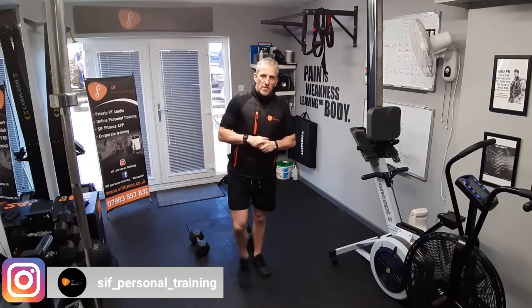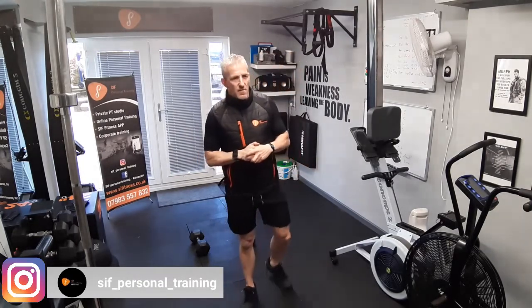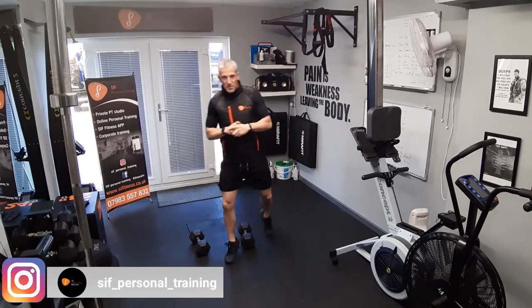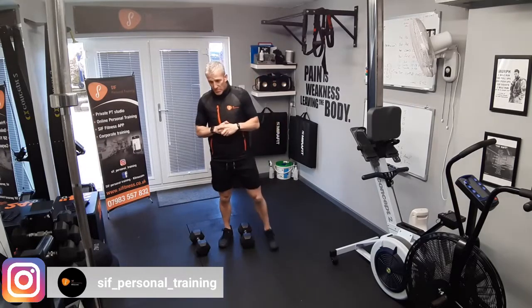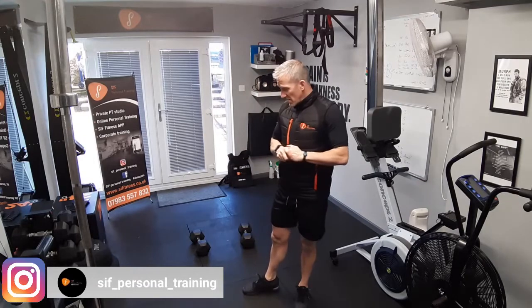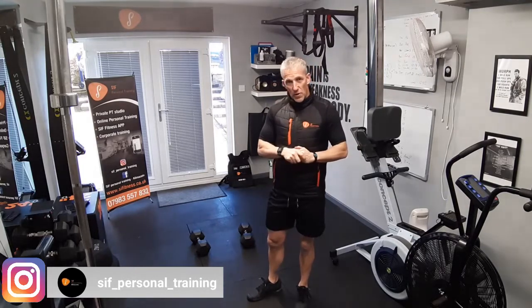Hey guys, welcome to workout three. Today we're going to do a quick dumbbell blast, a bit of conditioning work. All we need is a set of dumbbells — you can even use kettlebells. I'm going to use 15 kilos, a bit lighter than I would normally use. For ladies I would suggest maybe fives or sevens; guys 10s, 12s, maybe 15s.